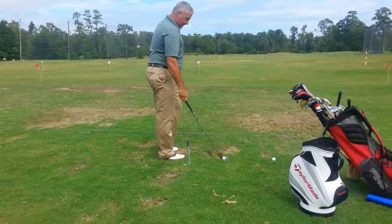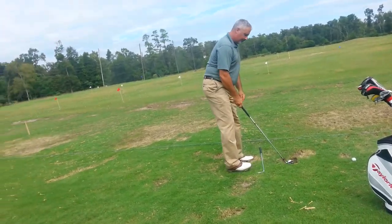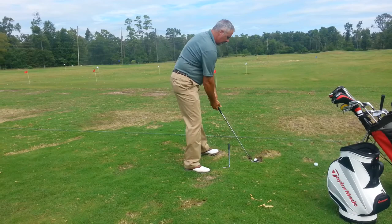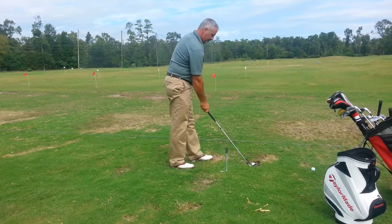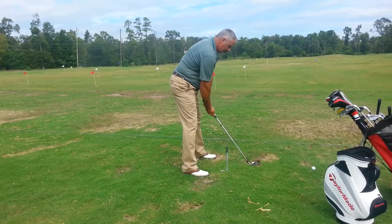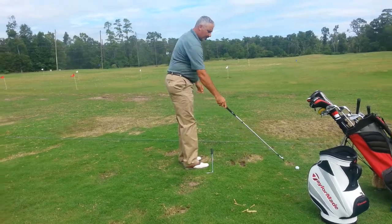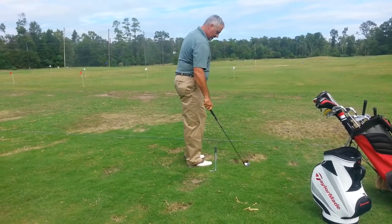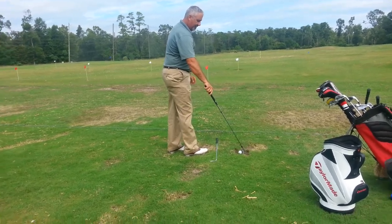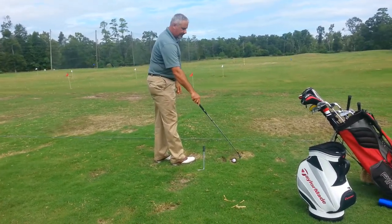Your body moved forward, the shaft moved out just a tad. Just slow it down a little bit. When you saw that one shank a little bit, that's a thing for you — you tend to tense up.